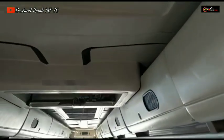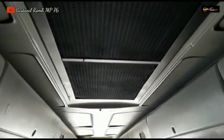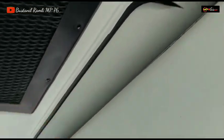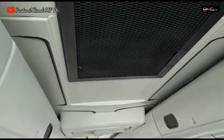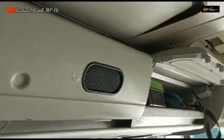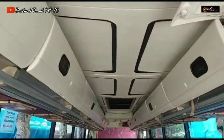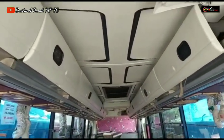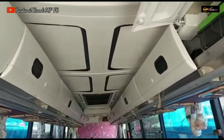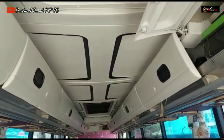Untuk backlighting atau pelafon atasnya ini sudah dicat oleh tim body repair MP76, dan sudah dikombinasi warna hitam untuk pelafon atasnya. Intinya ini sudah rapi. Ini tampilan untuk backlighting pelafon atas sudah dicat warna krem dan dikombinasi dengan warna hitam.